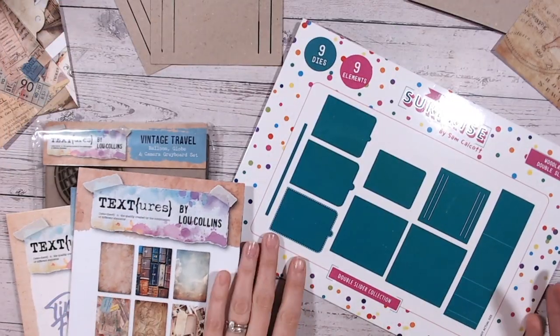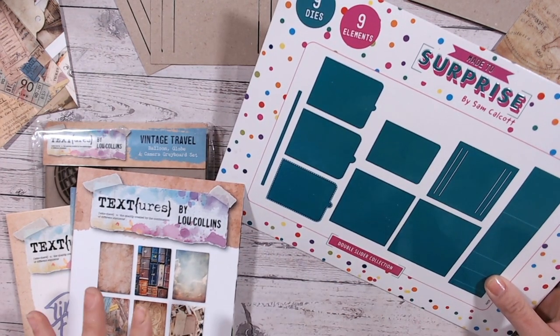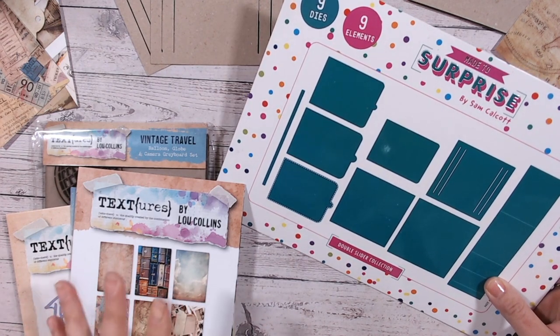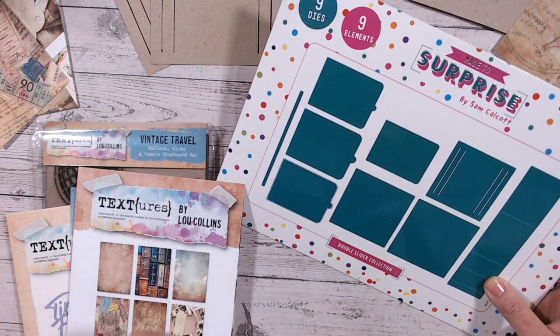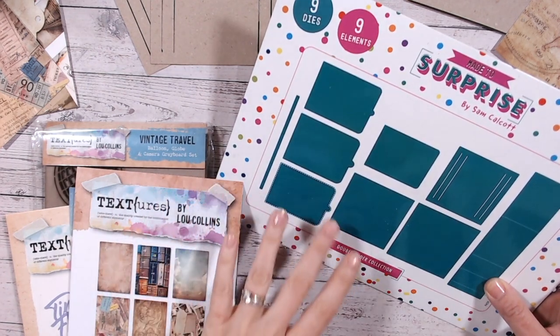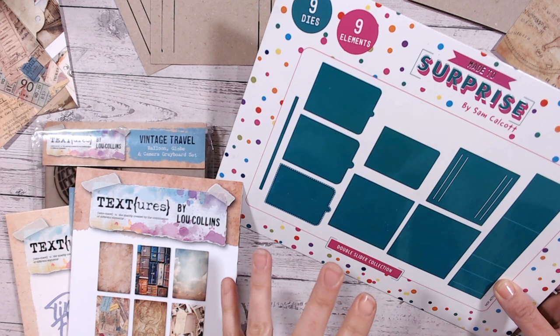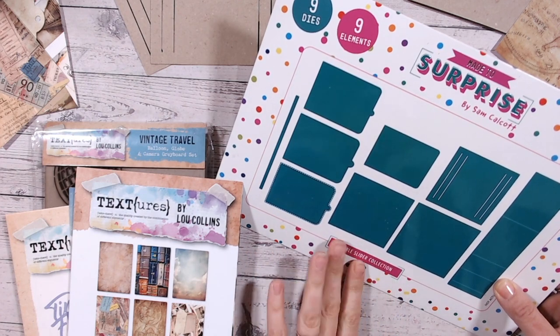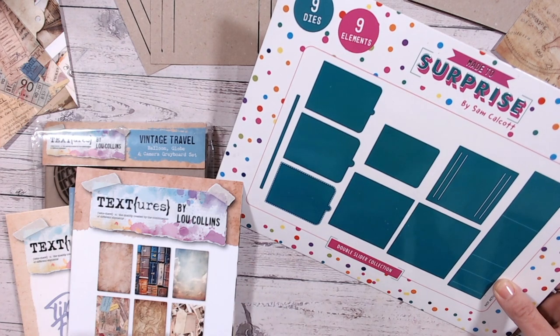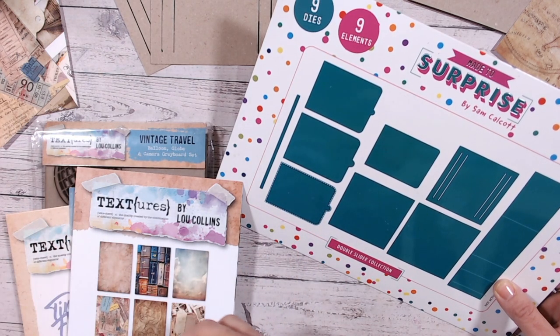So for this project I've used the Made to Surprise double slider collection. I love this. I love kinetic cards and in all honesty I very rarely have the patience to do all the scoring and the cut lines, and that's where Made to Surprise is brilliant because it does everything for you. The brand has loads of different kinetic cards that you can make moving cards. But I chose this one because I thought it would make a really fun sort of mini album type card — something you're going to be able to display but holds memories. It can hold tickets, it can hold photos, but they all sort of get hidden away as you gift it and it opens up.